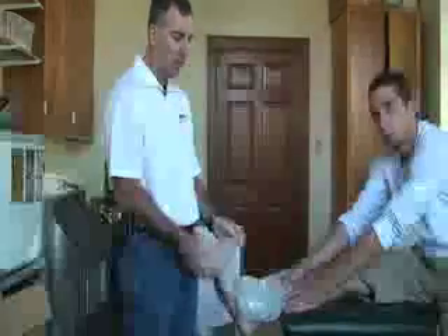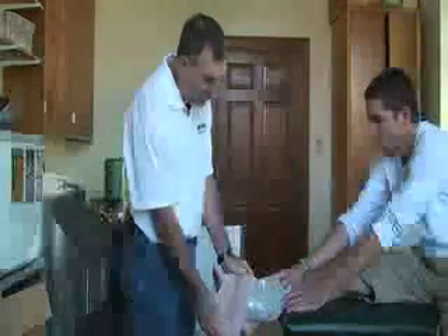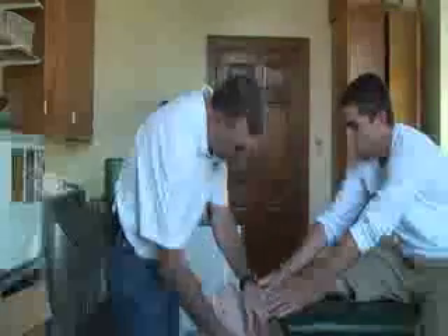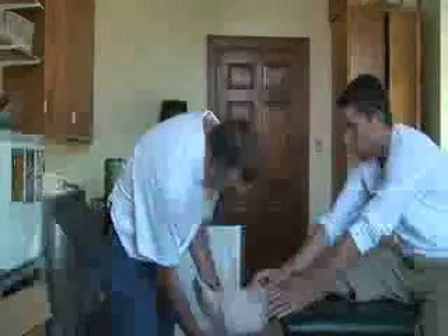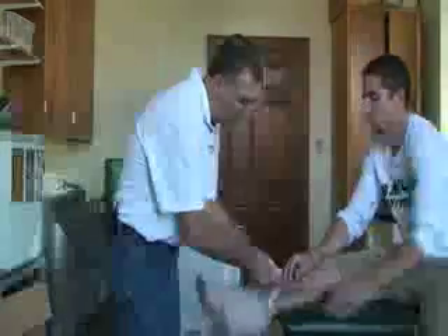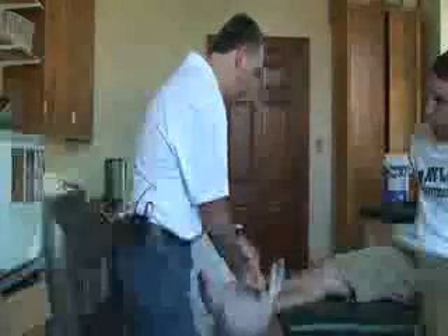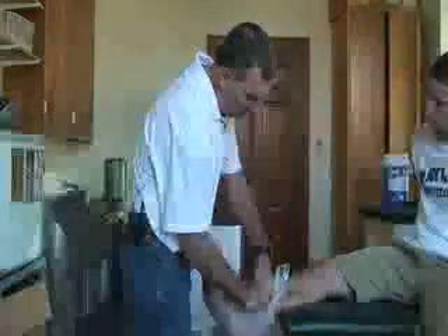For the elastic wrap, I used a six-inch. You want to make sure that you have an elastic wrap that will cover below the injury to slightly above it. Apply the elastic wrap just firmly enough to hold the ice bag on. You can tape this down or tuck it in for it to stay.